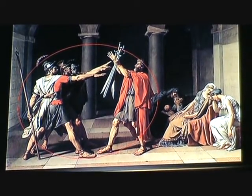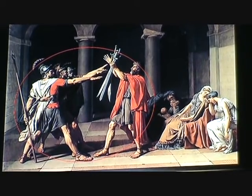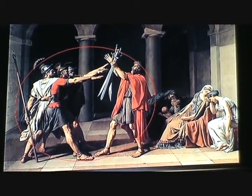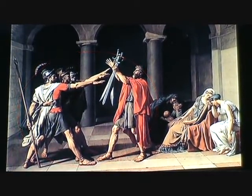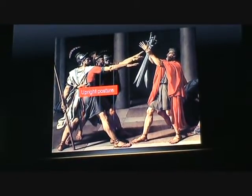The Horatii brothers are also taking an oath to their father, exhibited by the swords in his hands. Their hands reaching out also show their oath towards their father, and their posture is upright and strong. They are ready to give up their lives for the good of Rome.